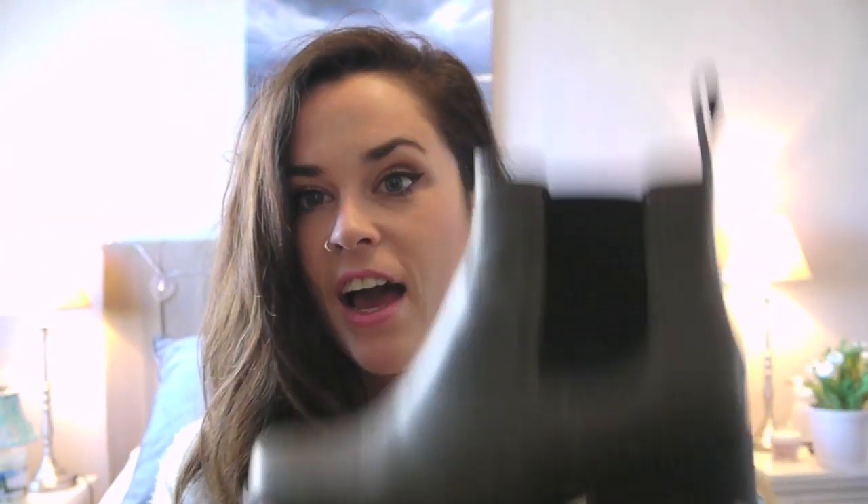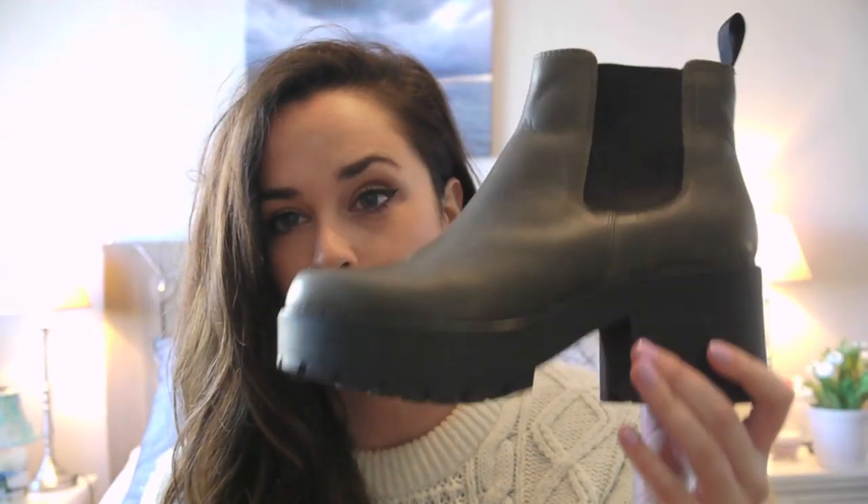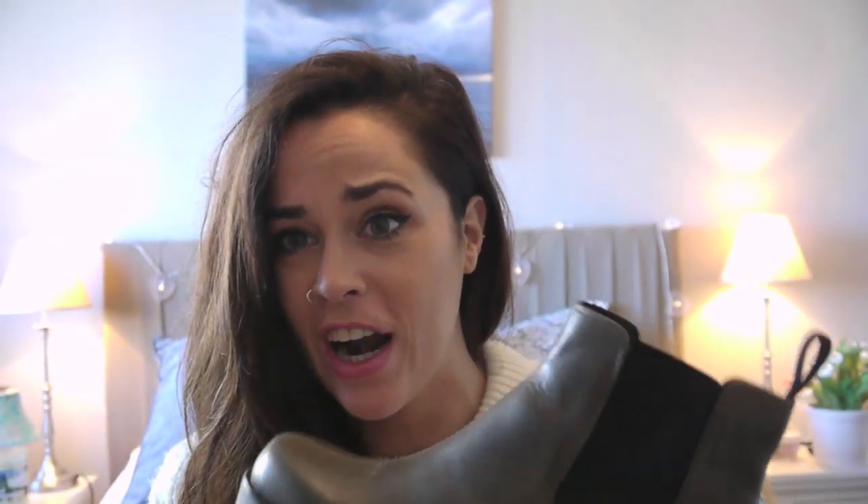The first thing I noticed when they got delivered — when they delivered the box — I was like, these can't be them, they're so light. The box was so light and then the boots are so light. They're the lightest boots I've ever felt, considering they look like they weigh a ton. Like they look clunky but they're so light.